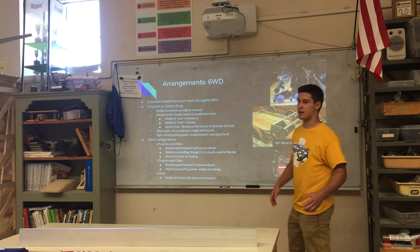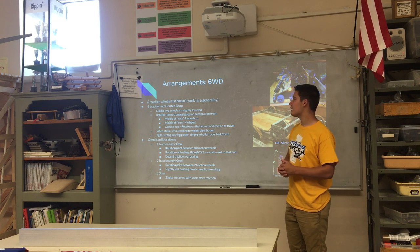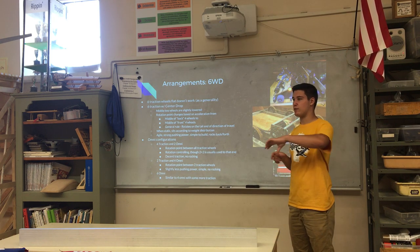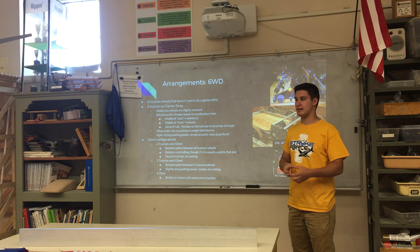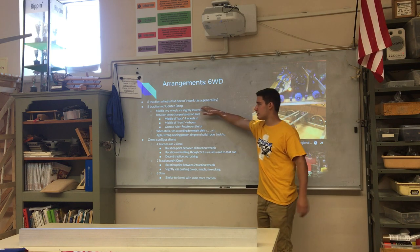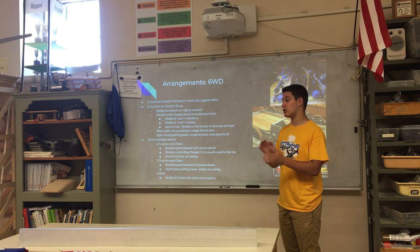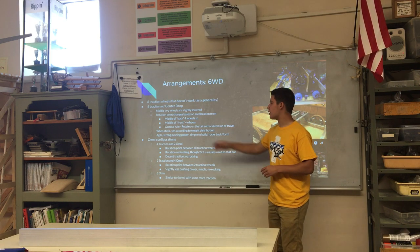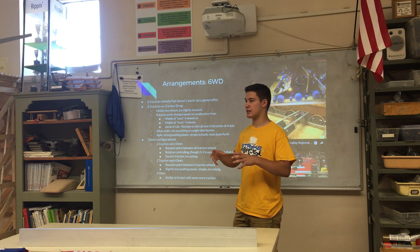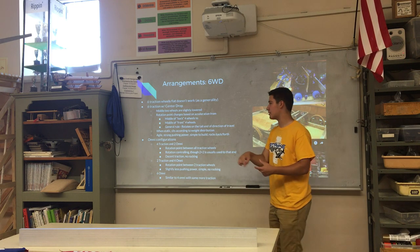The next configuration is six-wheel drive. If you have six traction wheels flat on the floor it generally won't work well, because four wheels won't be at the rotation point in the center of the robot, creating a lot of drag. You can add a center drop or omni wheels. With six traction wheels and a center drop, the middle two wheels are slightly lower — about an eighth of an inch is the generally accepted drop. The rotation point changes based on direction: driving forward you're on the back four wheels, driving backward you're on the front four wheels.